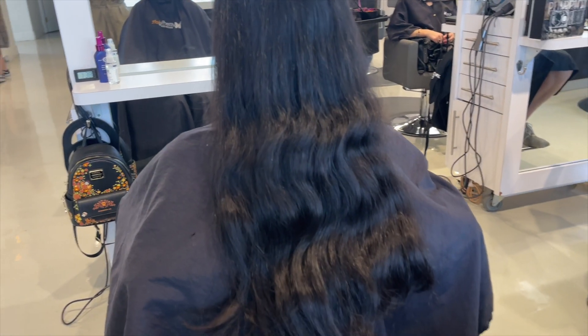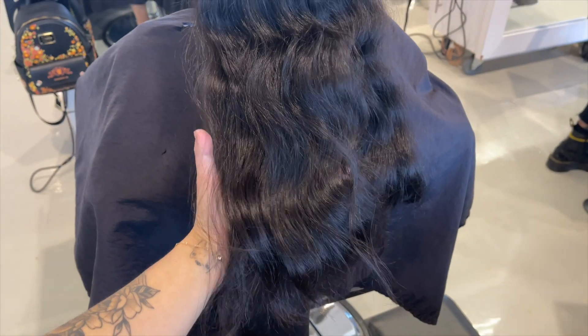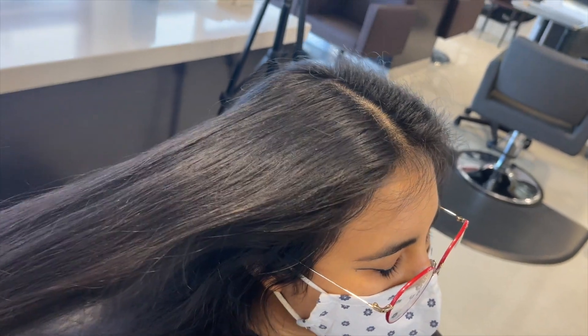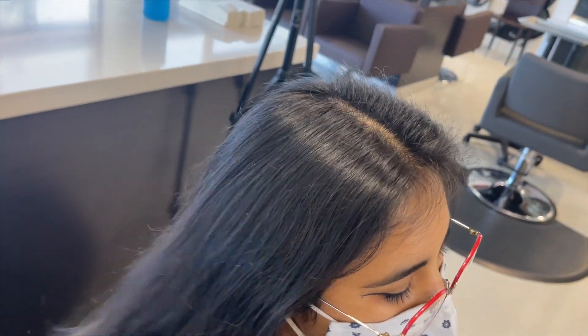What's up guys, welcome back to my channel. I hope everyone had a wonderful Thanksgiving weekend. If you live here in the states like I do, it was honestly so nice to have some time off and spend some quality time with my family. But yeah, let's get into this hair transformation - I'm super excited to share this one with you guys.